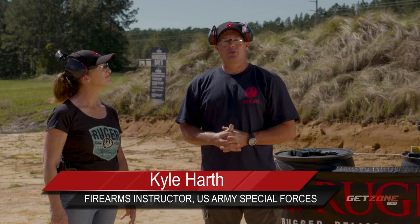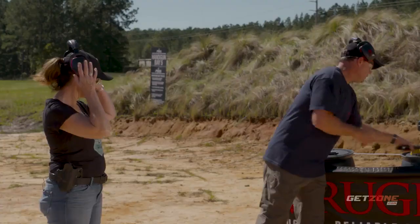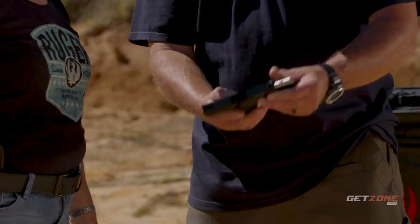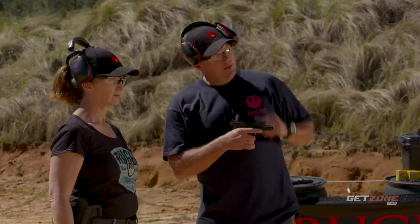Hey, this is Kyle with Ruger American New Shooter Academy, and we're back on the range. We're going to shoot some handguns, starting with a .22 — the Ruger SR-22. The safety's here. We're going to keep it pointed up and down range. This is our firing box, and we are only going to shoot from in the box. That keeps me safe and you safe.